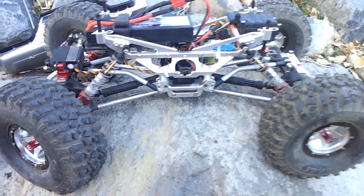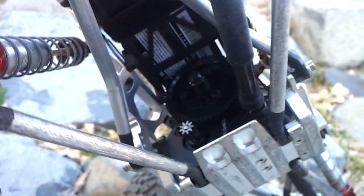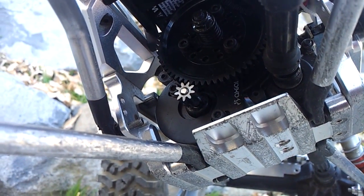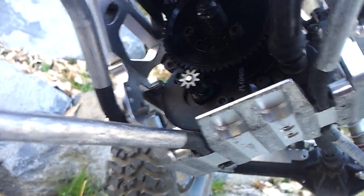I just put in my 32 pitch gearing — there's probably a little better view in there. So I'm going to try that out and see how that does too. Here we go. Hope you guys enjoy the video.